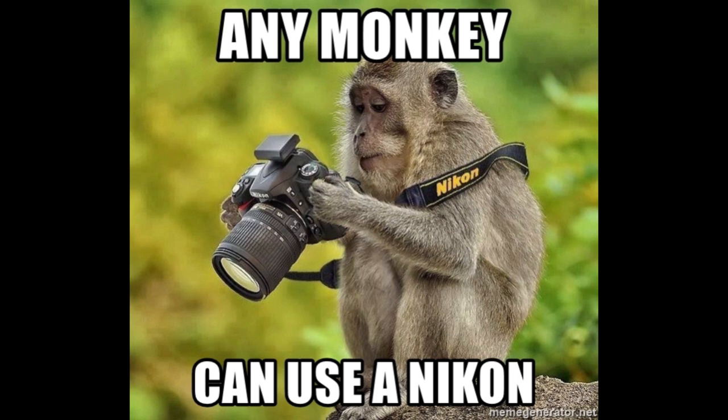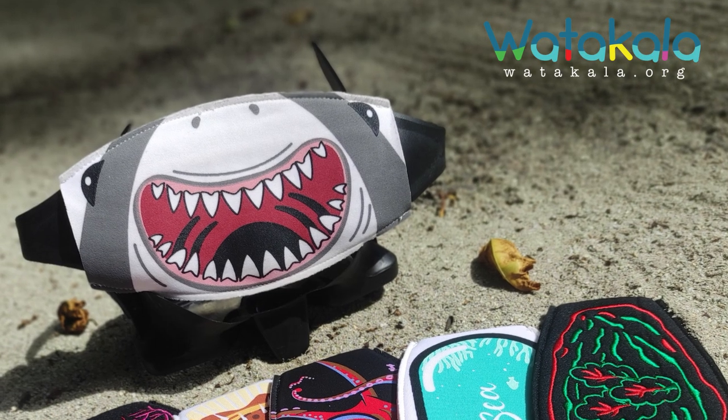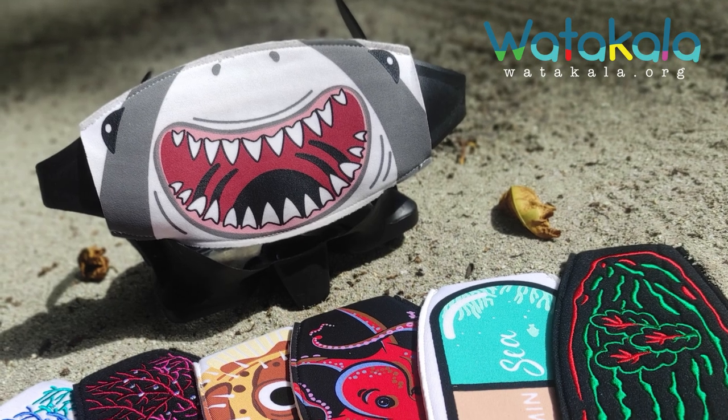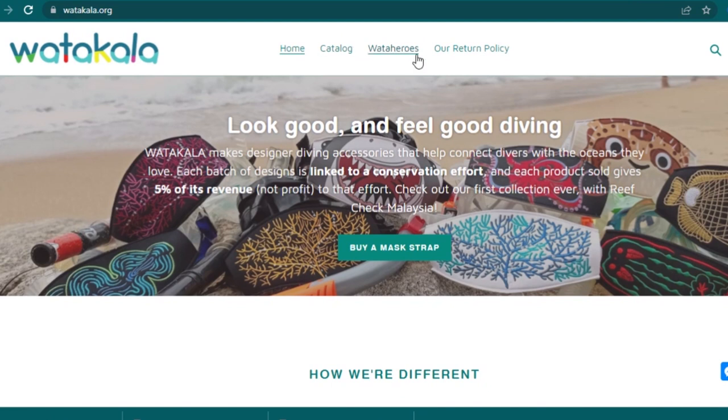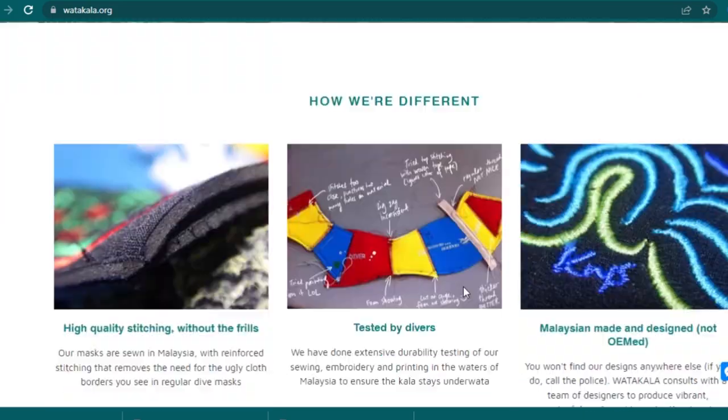Nikon isn't paying me anything for this. The real sponsor of this video is the designer dive mask straps that I make at watercolour.org. Check these out — 5% of all revenue will always go to an ocean conservation effort, in this case Reef Check Malaysia. Visit watercolour.org to check it out.